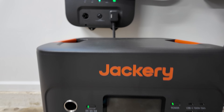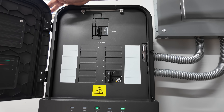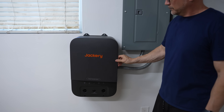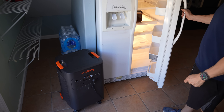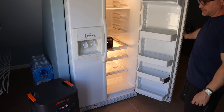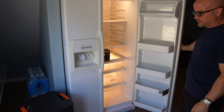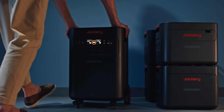While the capacity is impressive, the real defining feature here is the ability to integrate into your home's electrical system. The smart transfer panel allows the Jackery 5000 to take over automatically when power from the grid goes down. There's no manual start, no running outside to turn on the generator or refuel it.